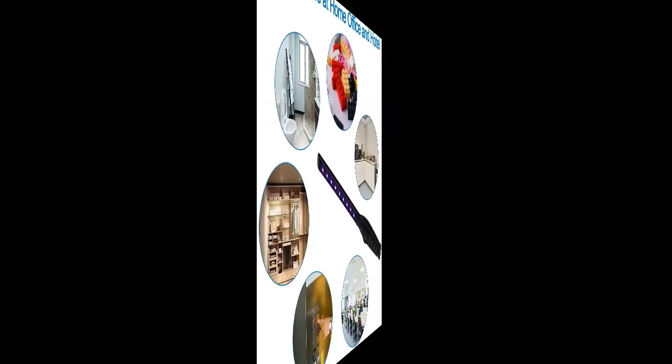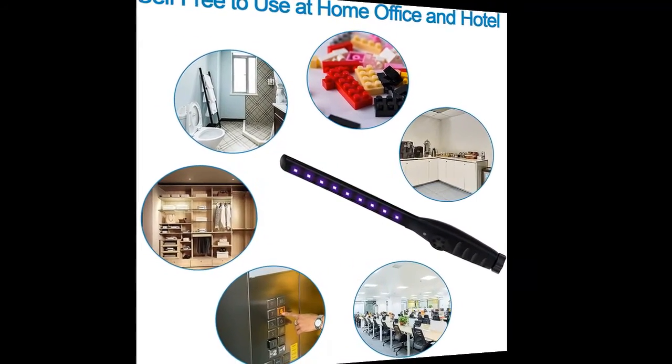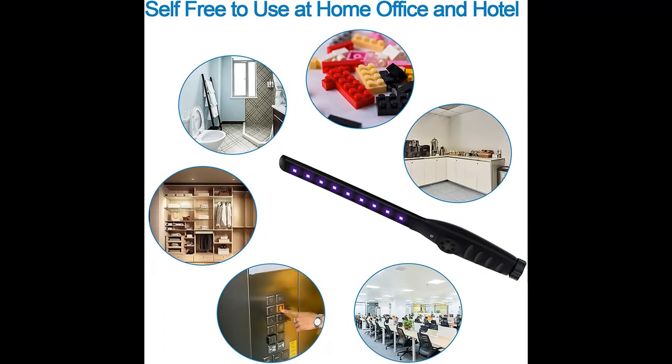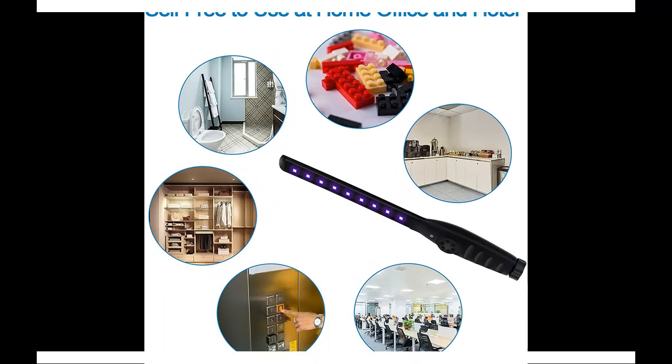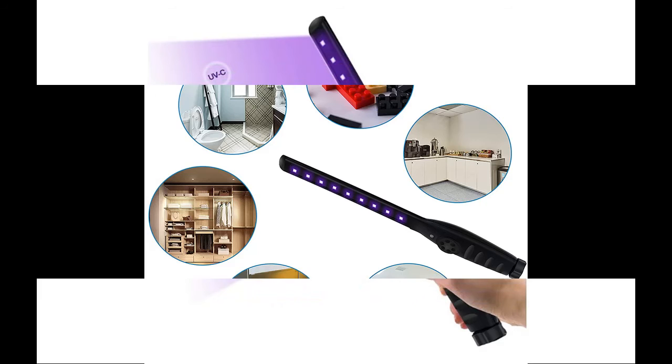Our ultraviolet light has obtained the certifications of CE, FCC, and ROHS, and is equipped with 9 high-class UVC beads tested to last over 10,000 hours and 2,000 uses. This LED UV light is durable enough for frequent daily usage.